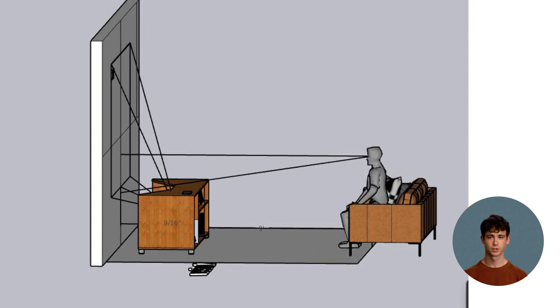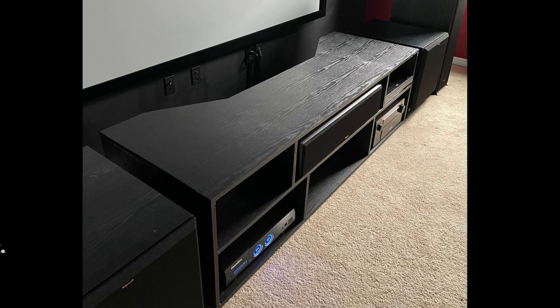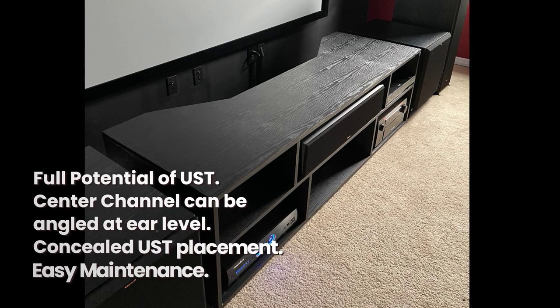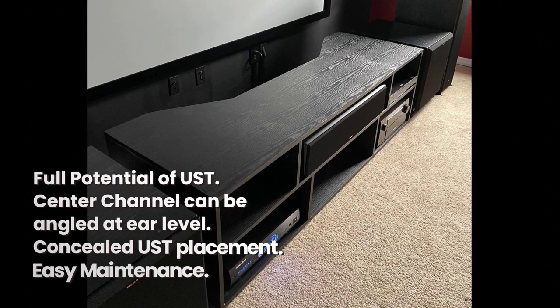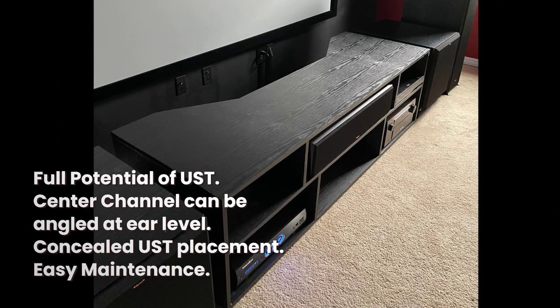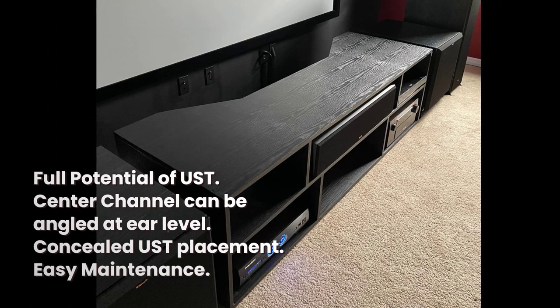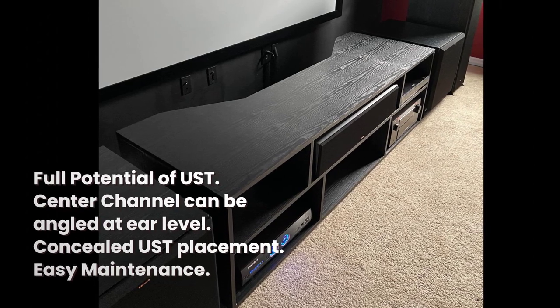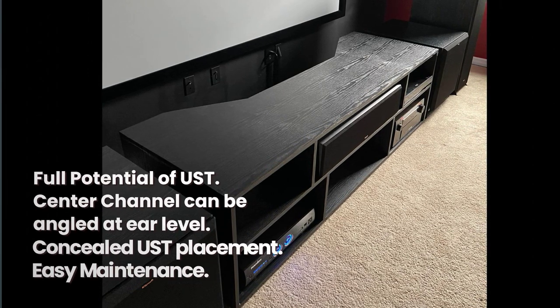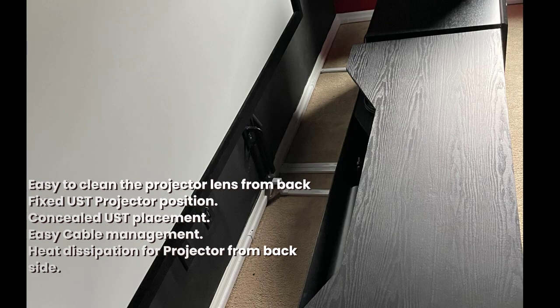I used the gap between the viewing angle of the audience and the top angle of the projector for placing the center channel, and it worked out nicely. In this design the center channel is very close to the listeners, which gives an optimal sound experience compared to an in-wall setup. The UST can be placed literally on the ground, allowing full potential of the UST projector. The center channel is kept at a considerable height, which results in an excellent audio experience. The center channel chamber also has enough gap for angling the speaker to project sound at your ear level. I have kids, and since the laser opening is completely covered from the front side, it's safer.